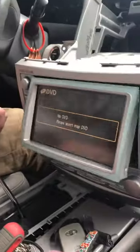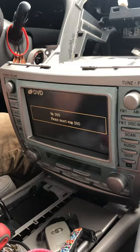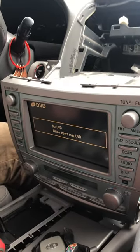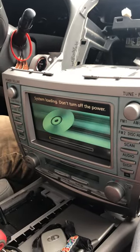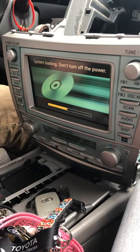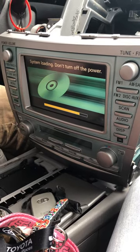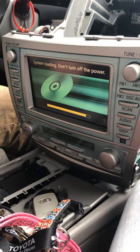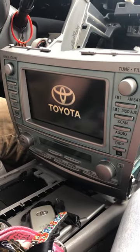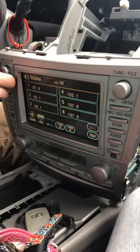Watch the magic — open it up, put the map DVD in, and wait. It'll do a system loading process; don't turn off the power, let it load. Once it finishes loading, it does kind of a hard reset, the screen pops up, and everything's good — the radio works, everything is reset and all the buttons work again.